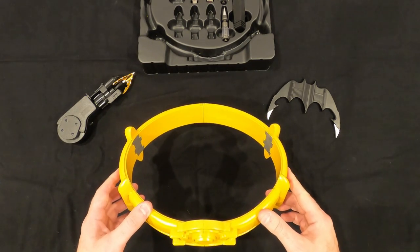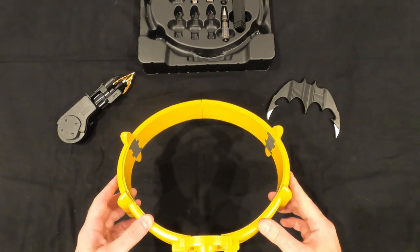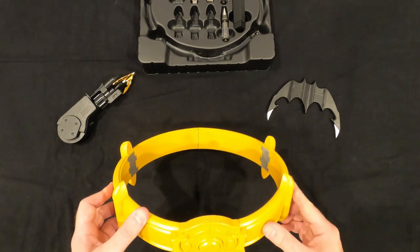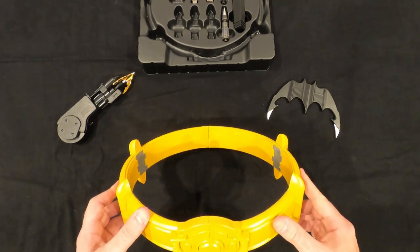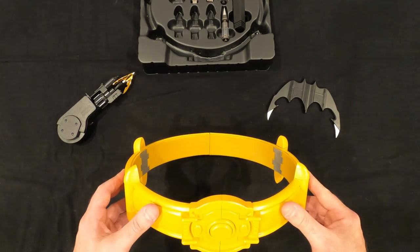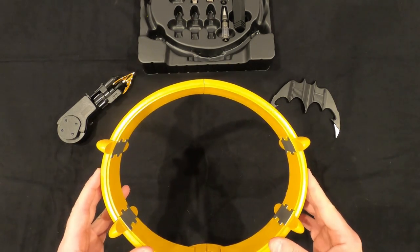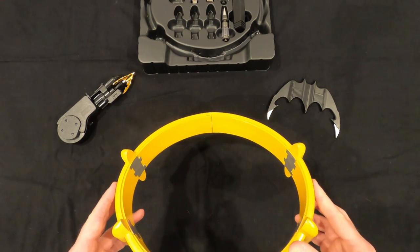My final thoughts: for $135, what you get is an awesome set. You're going to get enjoyment out of this whether you cosplay or just want to display it. The functionality is all there — it's an incredible set.